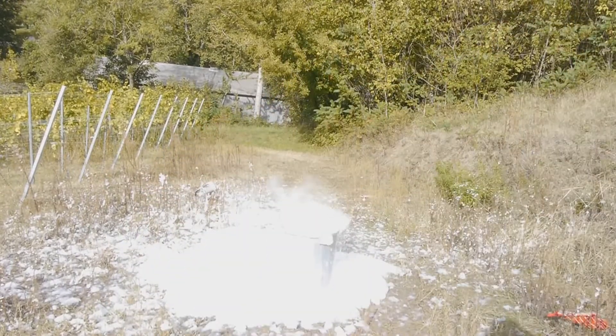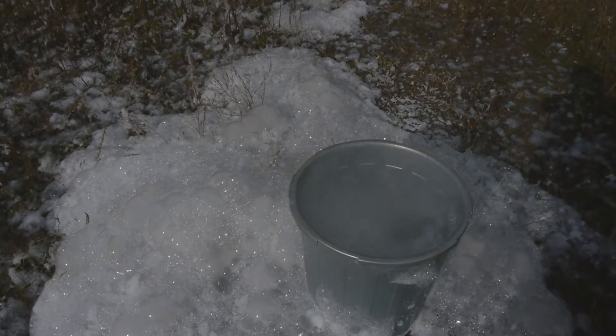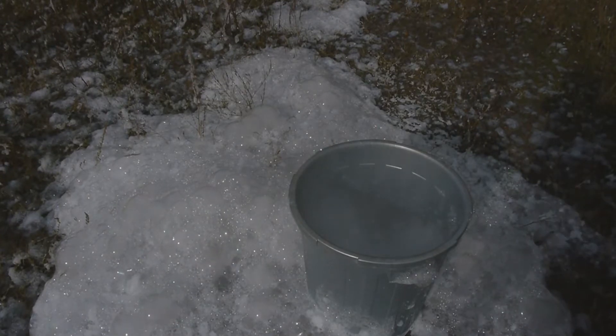I guess that helped a lot. My gosh. Let's look at that close up. I mean, the bucket really exploded out of my hand. Can't wait to check the slow-mo on that.